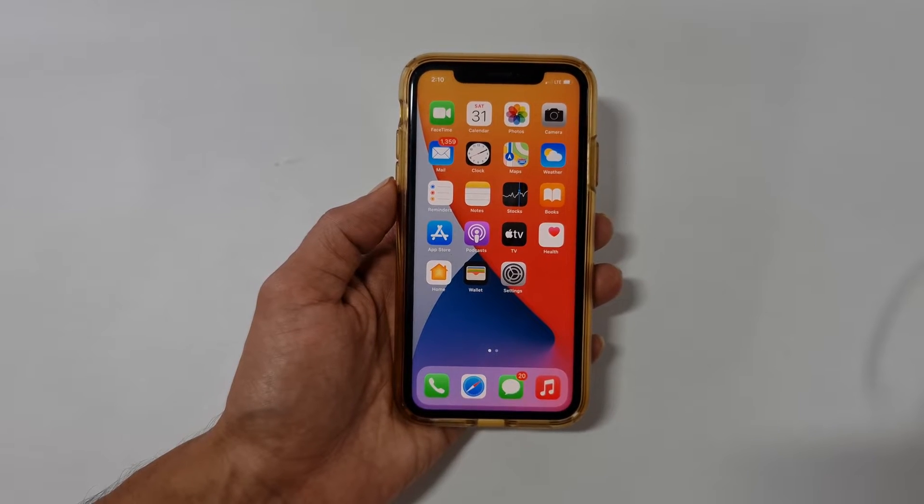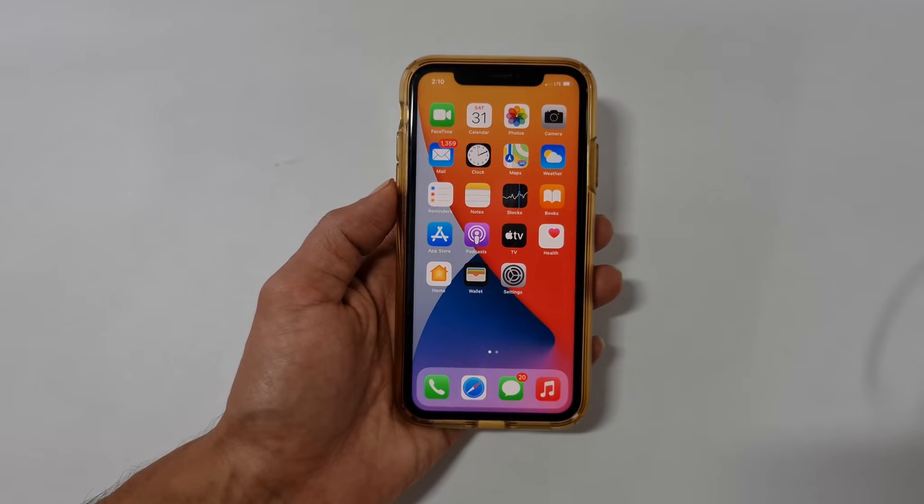Welcome back friends. In this video I will show you two different ways to take a screenshot on iPhone 12 and iPhone 11 without using the hardware keys. This method works on all iPhone 12 models such as iPhone 12 Pro, iPhone 12 mini, iPhone 12 Pro Max and iPhone 11.